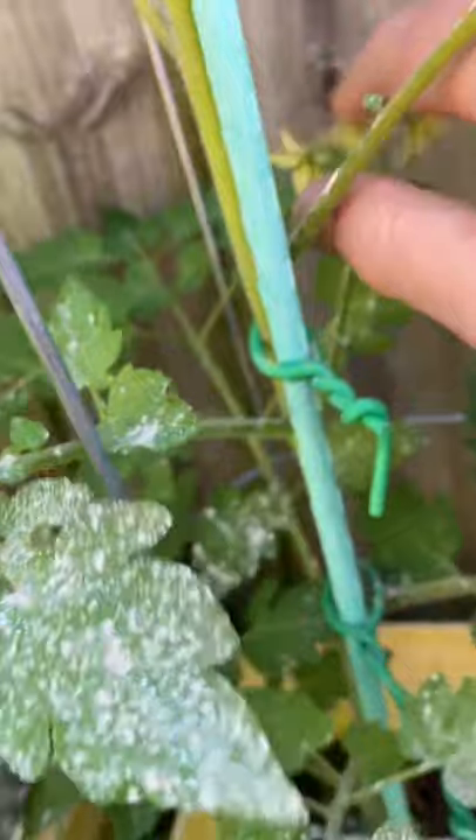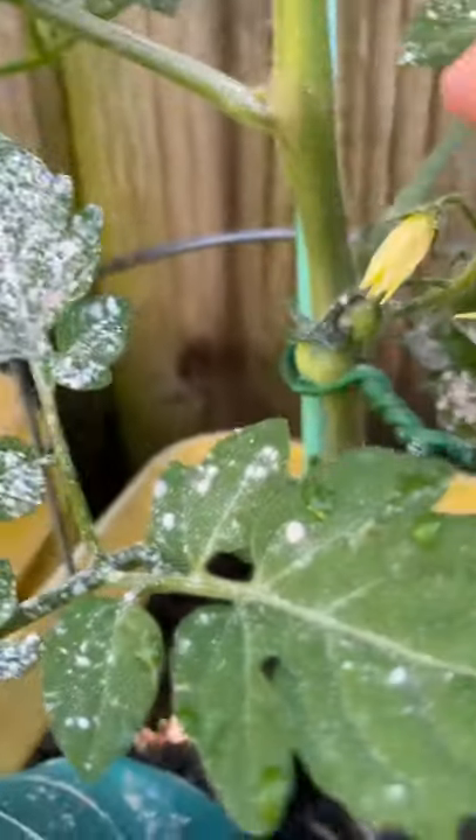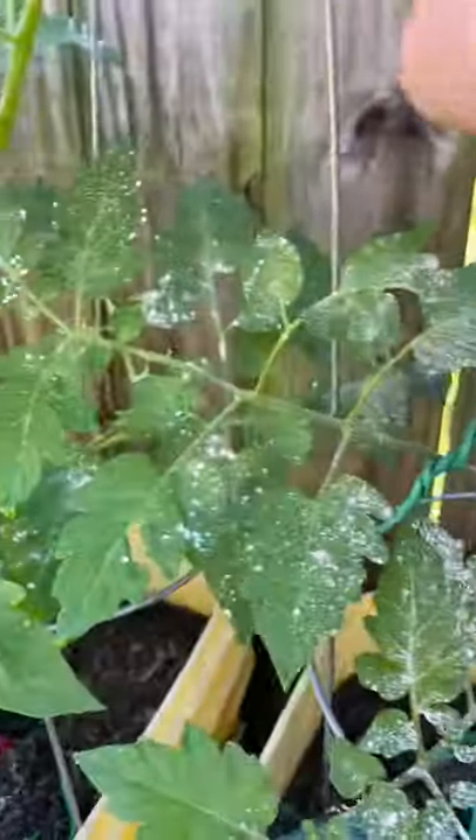Some more tomatoes down here on the end. You can see I've got some tomatoes flowering here — let's see if I can pollinate them just a little bit. I've got one coming up right there. Let's get some pollination going on here.